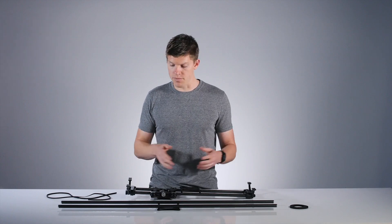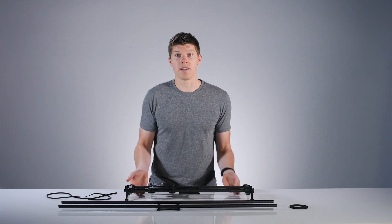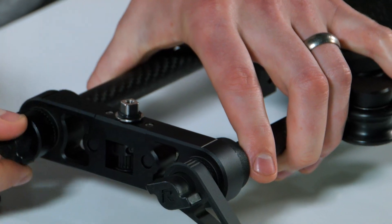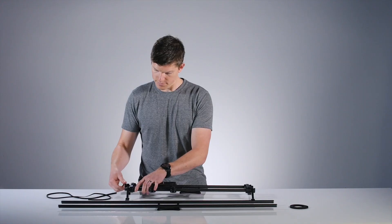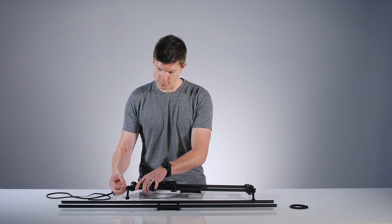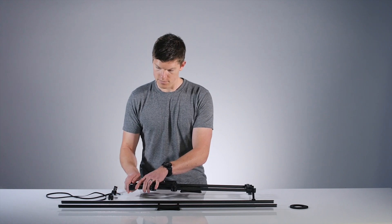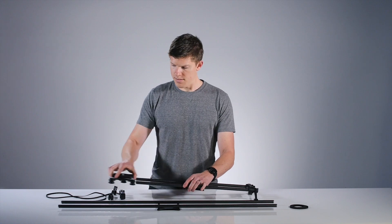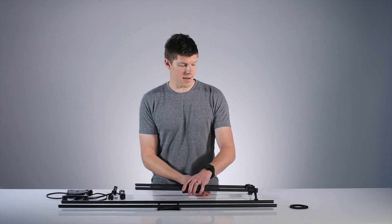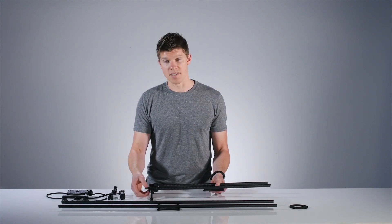Now that the belt is removed, we need to swap out the rails. Flip your slider back over and loosen the assembly screws to remove the legs and end plates from the slider. Once you have one side done, loosen the brake again, remove your carriage and set it to the side, then take the legs and end plates off the opposite side as well.